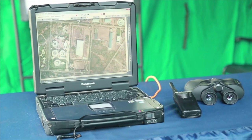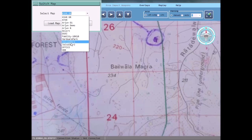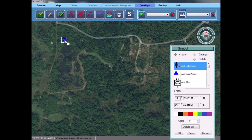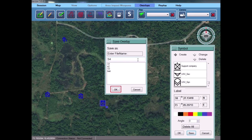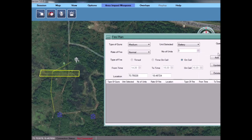In the preparation stage, the Exercise Control, or EXCOM, plans the exercise, plans the participants, and selects the maps. Opposing sides can plan and mark their respective tactical plans, lay virtual minefields, and plan and execute artillery actions.